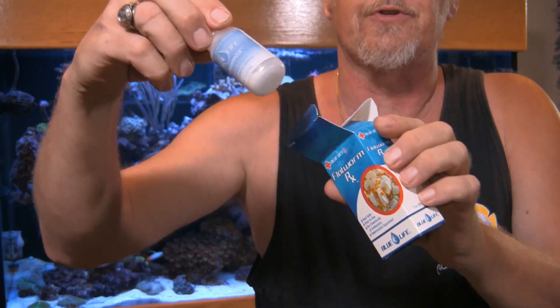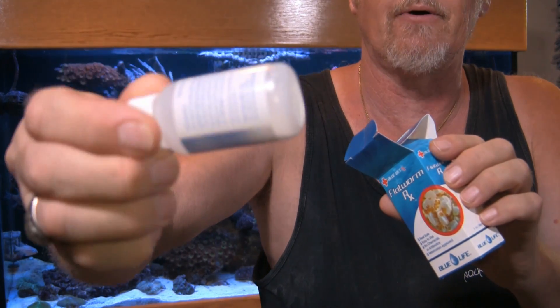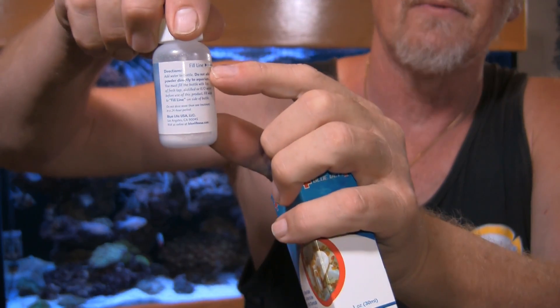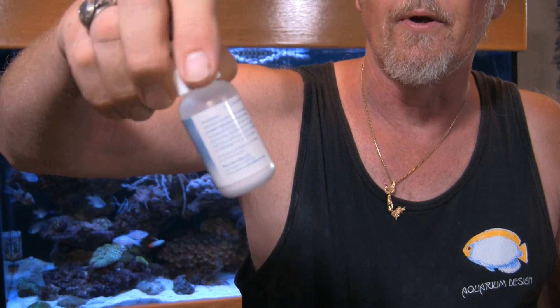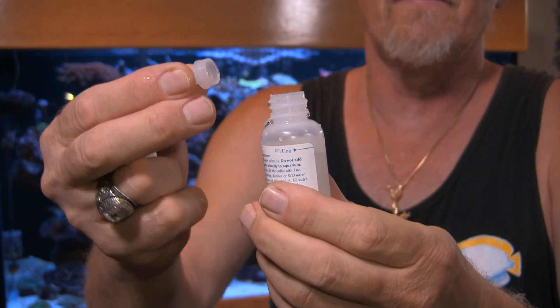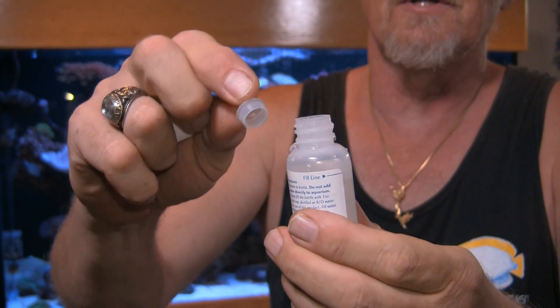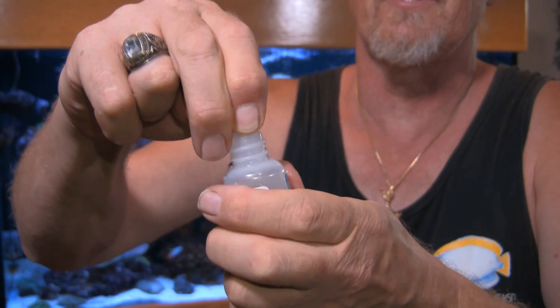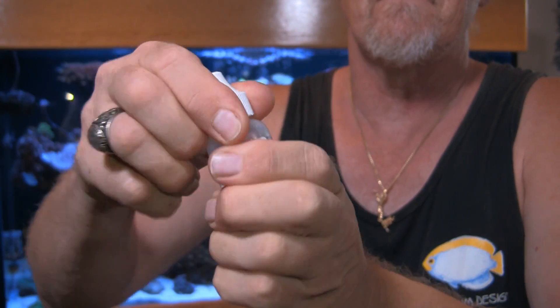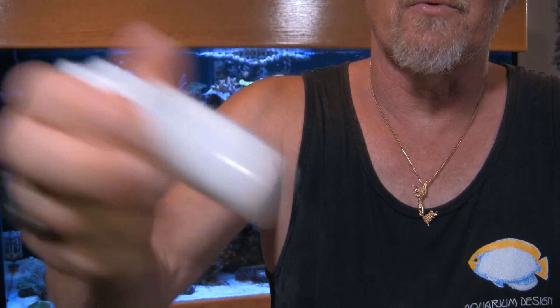The product arrives with a small bottle with some powder inside. The directions say to fill it up with water up to the line that's on there. I'm going to get some RO water, shake it up real good, and make a little bit of a slurry. The product also comes with a little dripper cap, so we want to put that in position, put the cap on, and start shaking it real good.